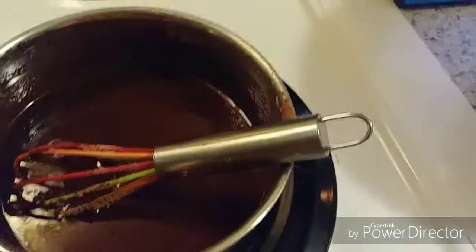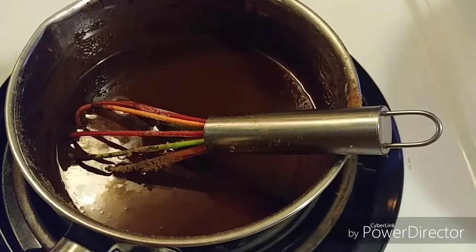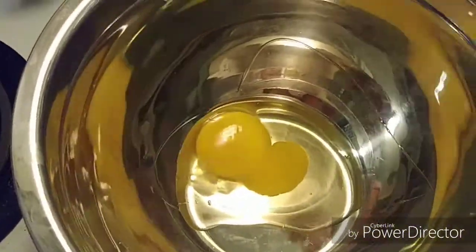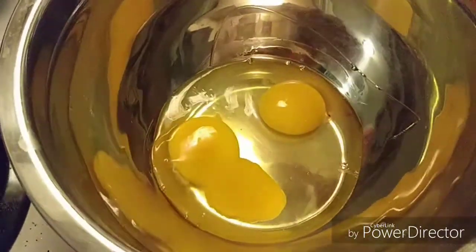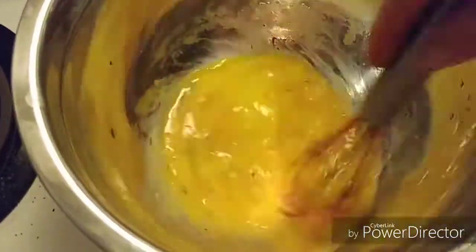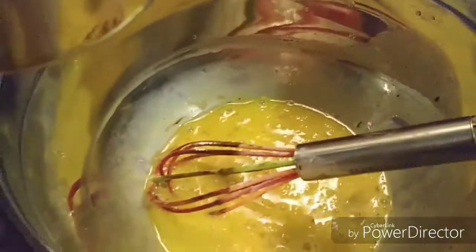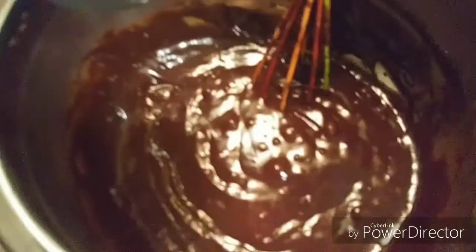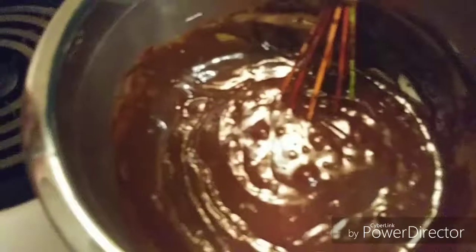Now I've taken that off the burner, and I'm going to go ahead and break my eggs. I like to get my eggs nice and whisked up, then use a wooden spoon to start incorporating them into the chocolate. Then I add in the almond flour. I'm going to put my chocolate into my eggs, mix that up, and then add in the almond flour.